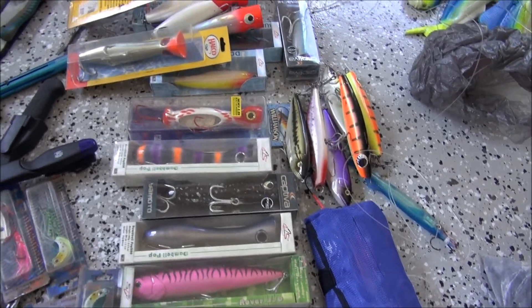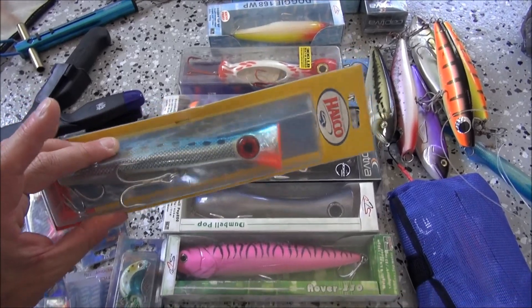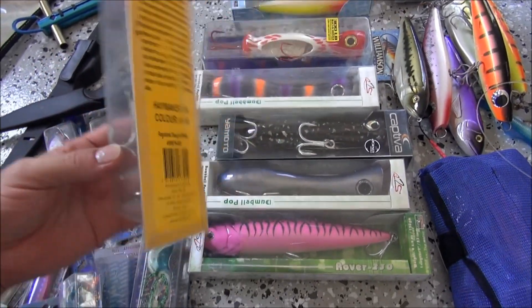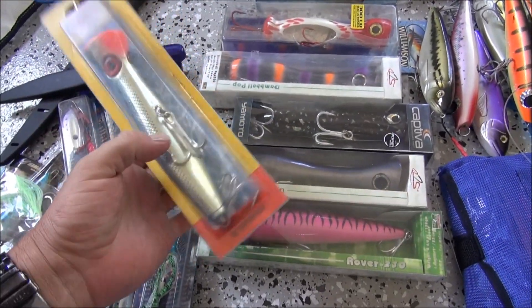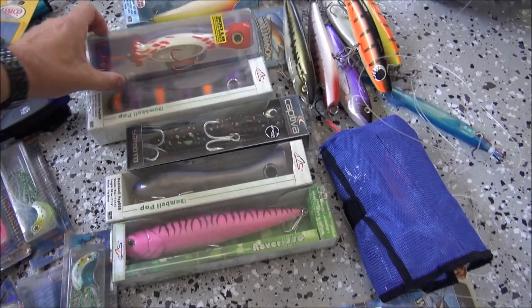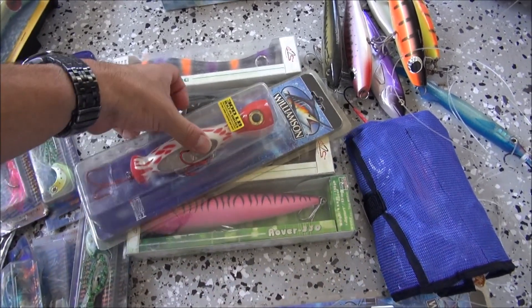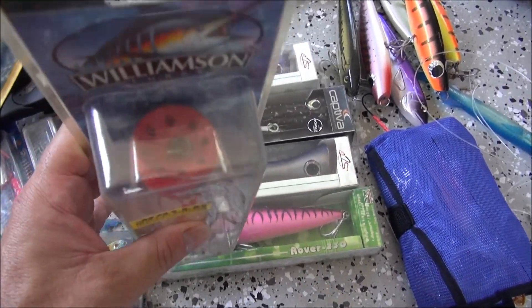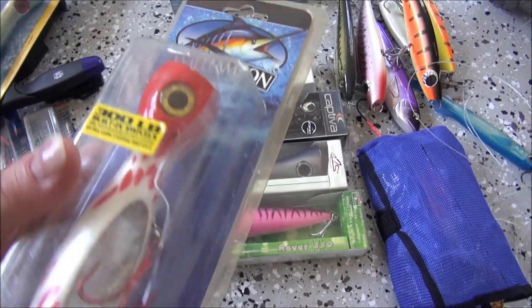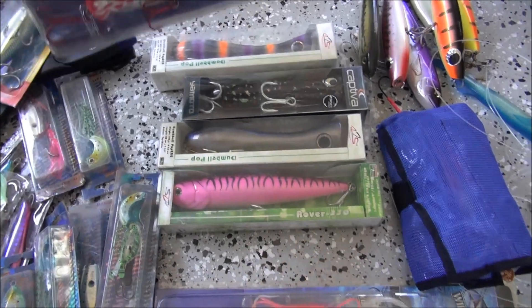Poppers - your old Helka rooster poppers, they've been around for donkeys years, probably one of the original poppers. Still work well. Just watch your hooks - normally they're not bad out of the box, but sometimes you might have to upgrade them, especially when you're running the heavier braid. I really like these Wilhelmsen poppers - they've got, if you can see there, the bullet holes in the head, gives a wicked bubble trail from these poppers, so I definitely will be using that one.